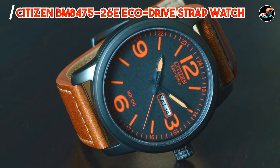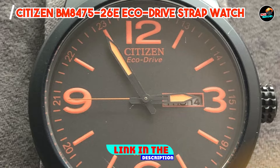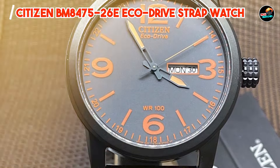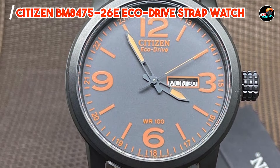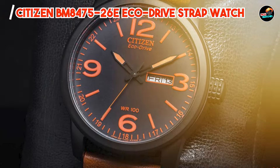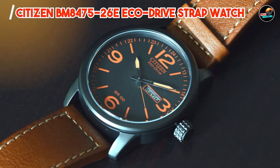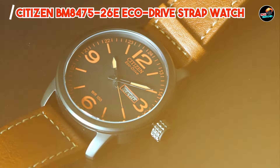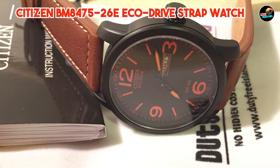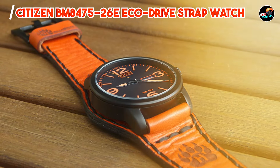Kicking off our list at number one: the Citizen BM8475-26E EcoDrive Strap Watch. This sleek and stylish timepiece combines form and function seamlessly. With its rugged design and eco-friendly technology, this watch is perfect for both everyday wear and outdoor adventures. It features a durable stainless steel case with a black ion-plated finish, complemented by a comfortable green nylon strap. Its EcoDrive technology harnesses the power of light to keep the watch running smoothly, eliminating the need for battery changes.